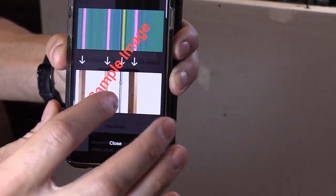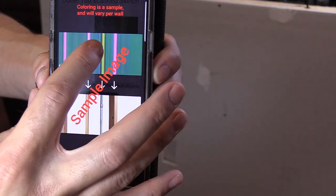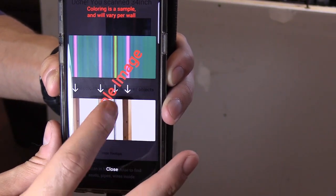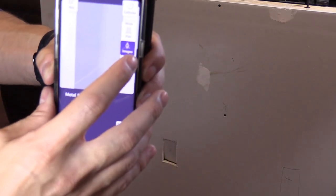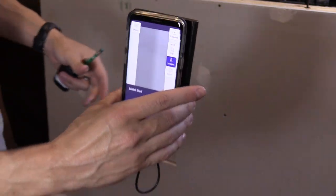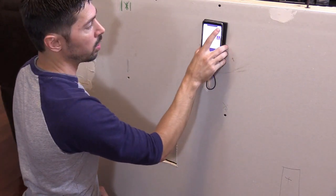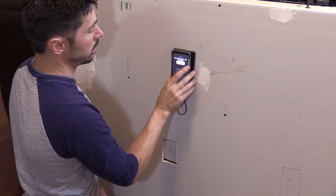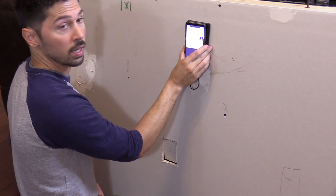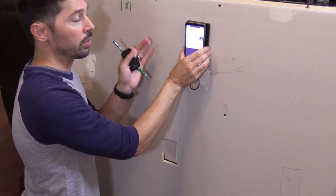Here's a sample image — the pink represents studs, the light green is another object, and a bit of brown indicates a metal object, which could be a pipe or a flex bit. Now we're going to select images mode and scan the wall again. This mode displays an image of what the app thinks is behind the wall — it logically guesses what's there.